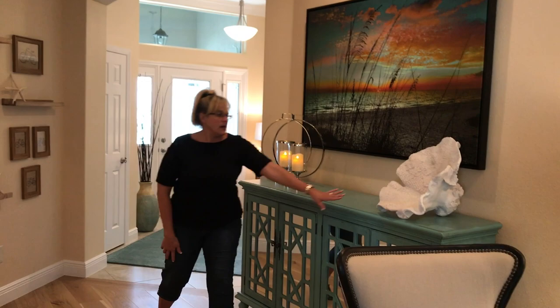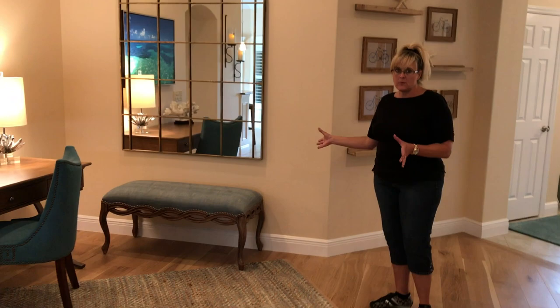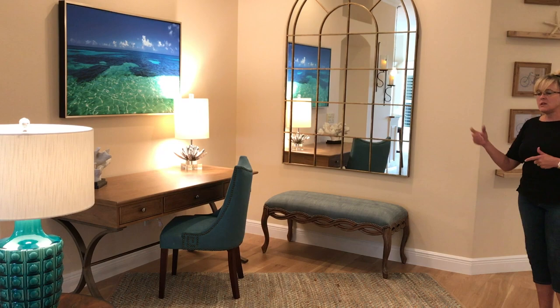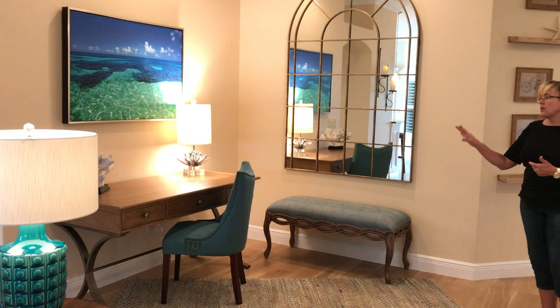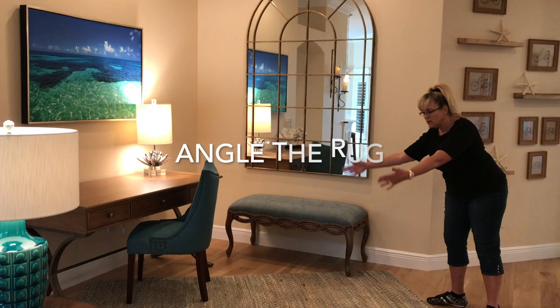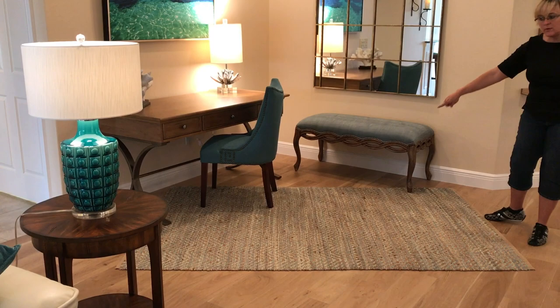Let's move over here into the Iris dining room area — but we did not do a dining room because they don't need one. What we did instead is a desk, more of a perch. If they want to sit down and use their computer they have a space to do that, or if they just want to read. There's a nice bench underneath the mirror so someone can look at what they're doing. A rug on an angle — we love this — it's a sisal with a beautiful teal pattern through it, very pretty. And of course, the arched mirror.